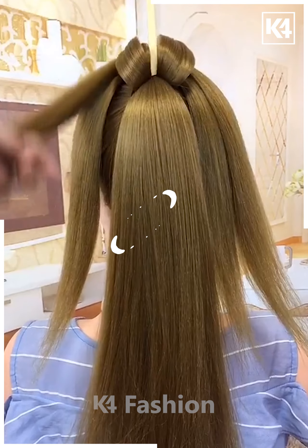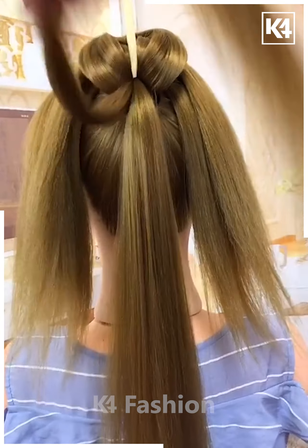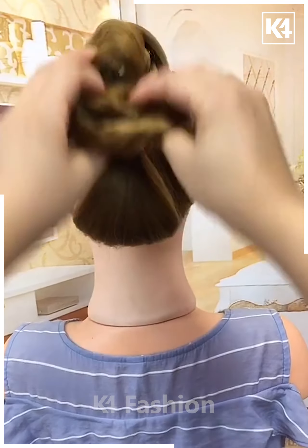Next, make a ponytail and fix a stick on the hairs. Take small sections and roll them one by one on alternating sides. Fix all the hairs till the end, then join at the back, fold it, fix it, remove the stick, spread the hairs, and it's ready.